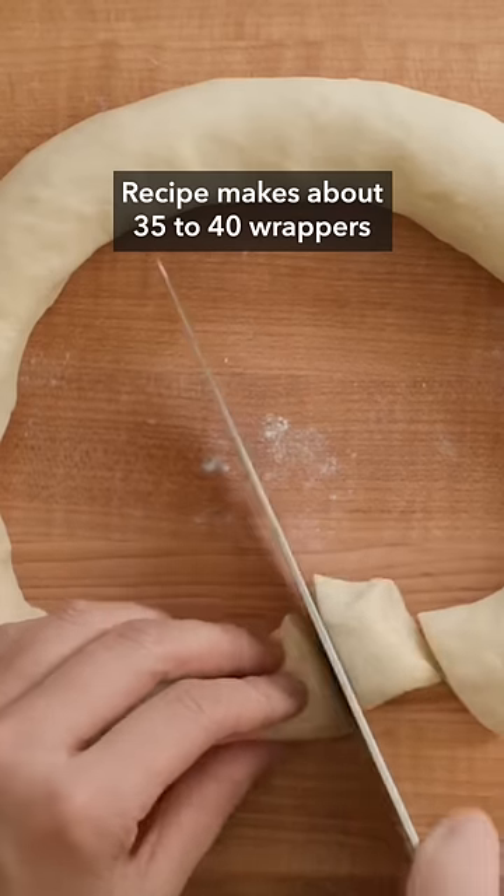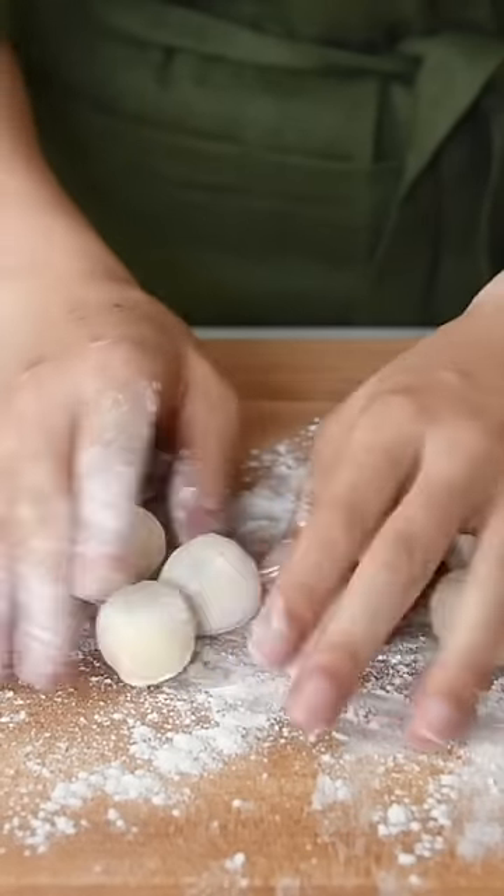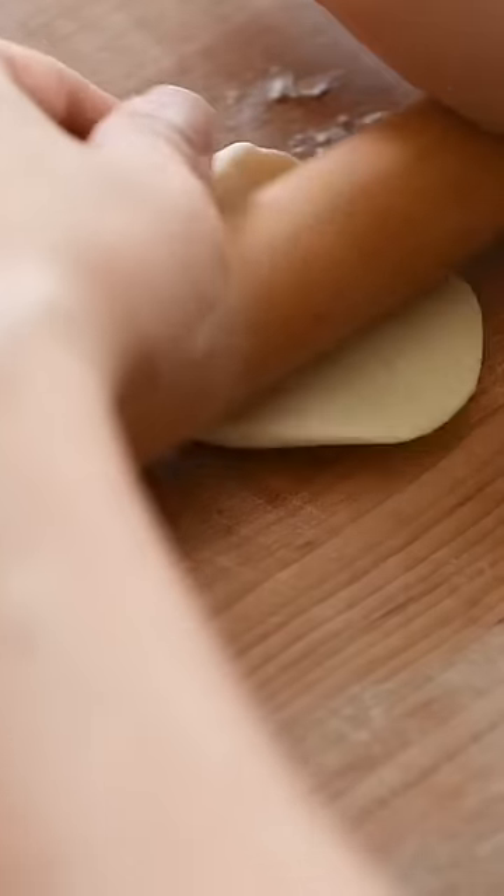Divide the dough into small pieces, roll out each piece into balls, and then roll them in some flour. Roll out each piece of dough individually, making sure to roll out the edges more so that they're thinner.